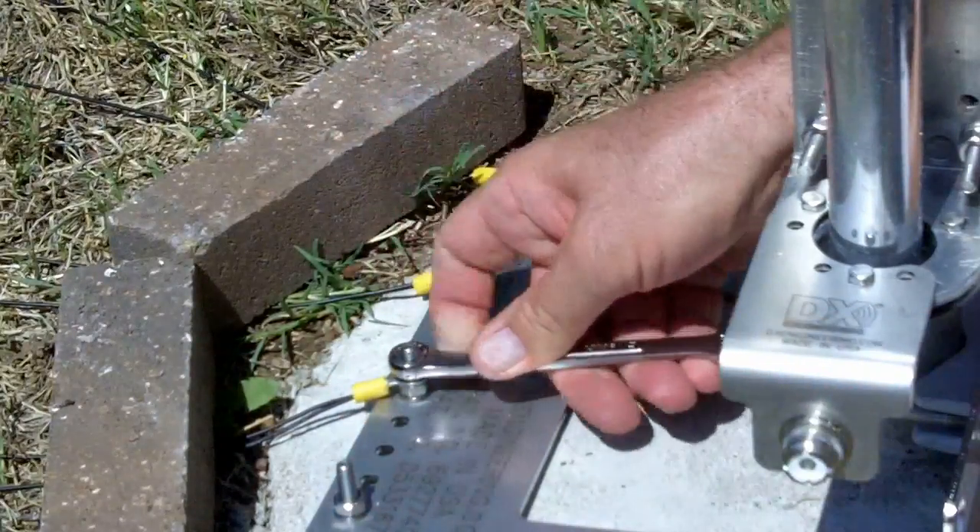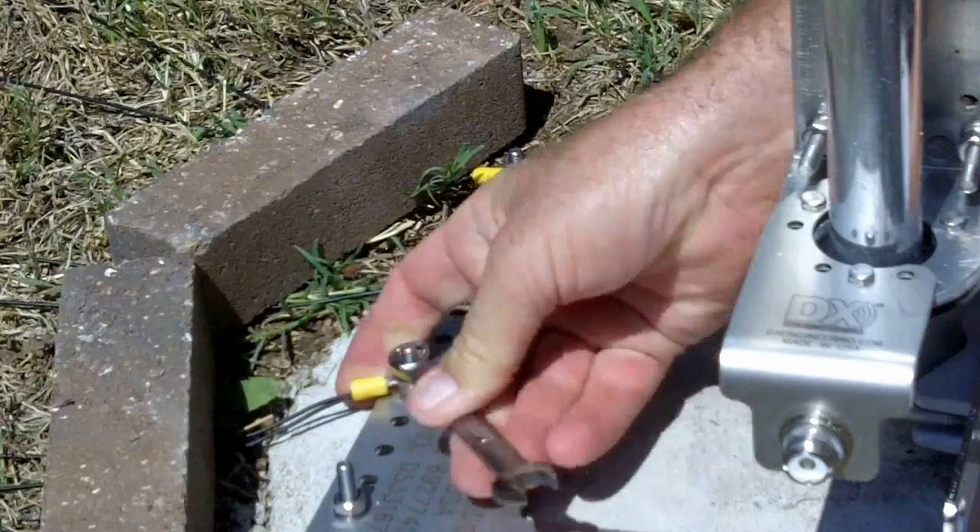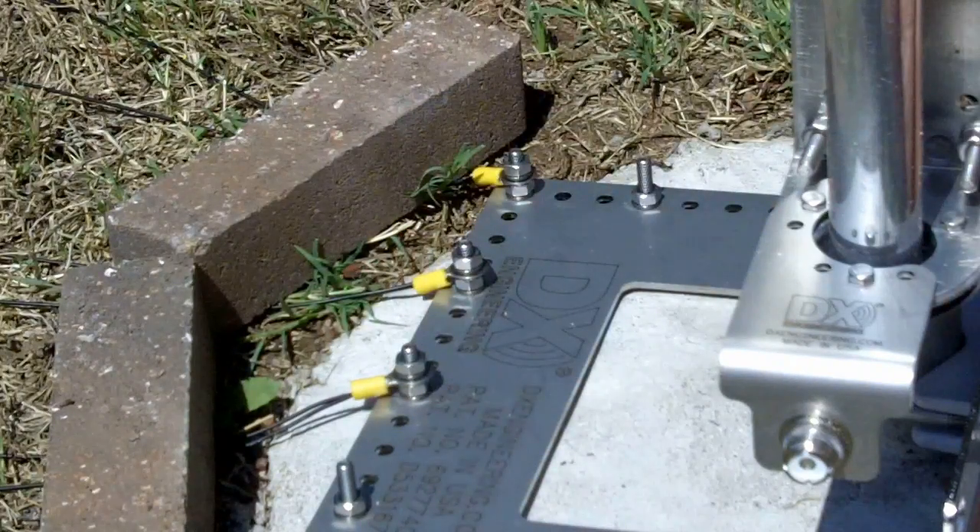I'm just going to tighten it down, keep that solder lug pointed to where it's supposed to go. There you go — that's how you attach those.